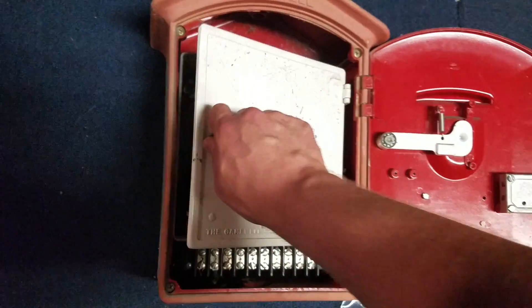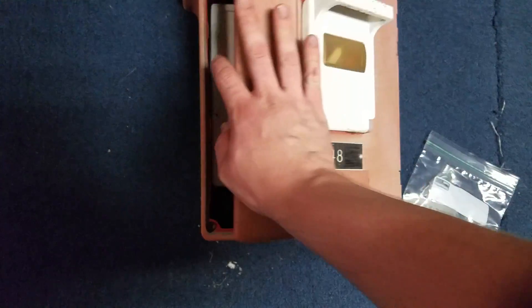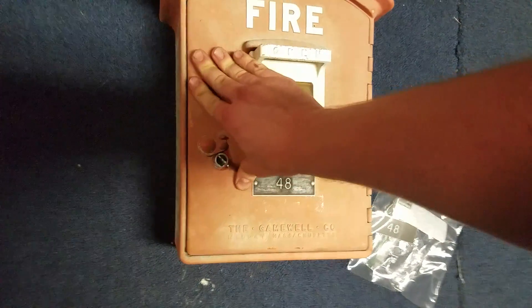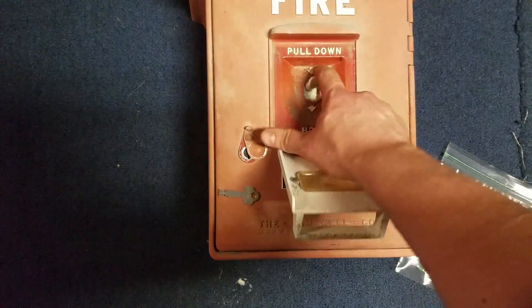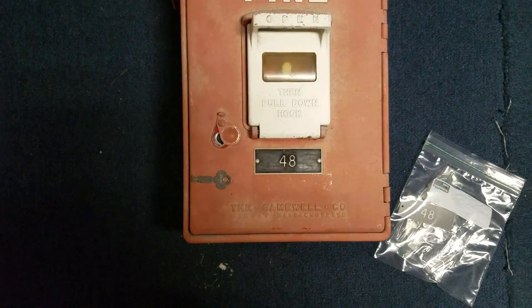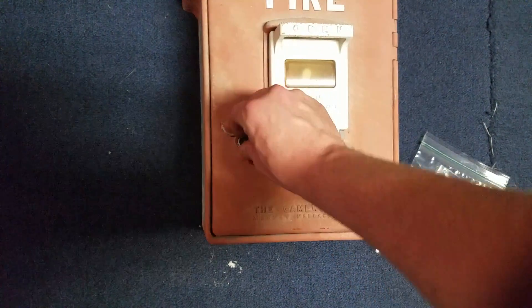Let's go ahead and pull the box — first we'll pull it normally with the box closed, and then I'll open it and show you guys the gears. As you can hear, it's not really all that quiet; it's actually a pretty loud box.